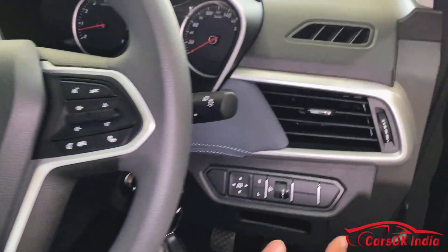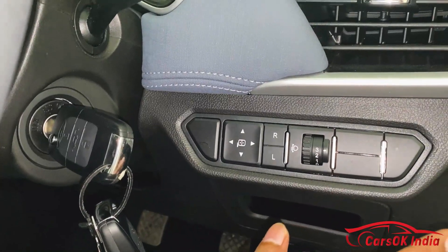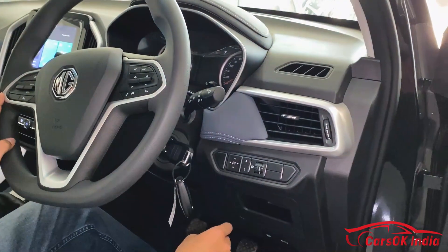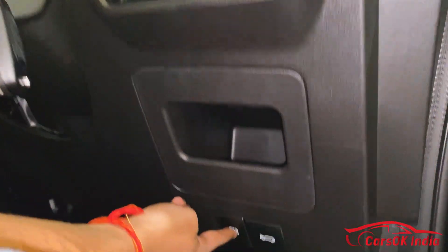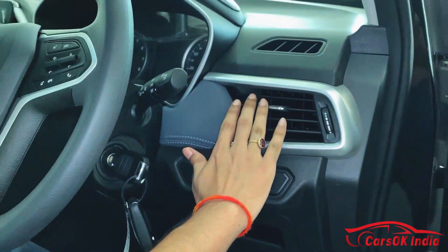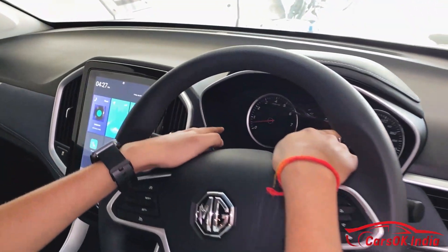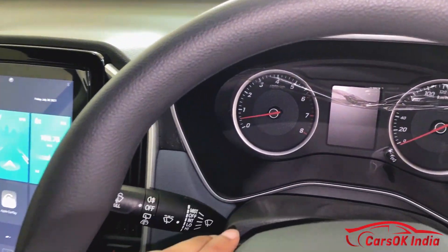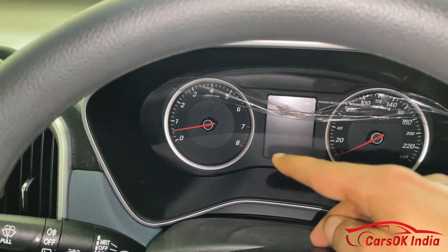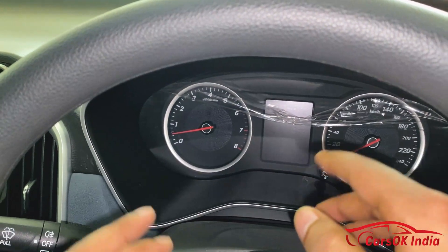There is an ORVM adjustment button here — the mirrors are manually foldable but electrically adjustable. There is a headlight leveler, a fuel flap button, and a bonnet release button. There are AC vents on the dashboard. The instrument cluster is semi-digital with an analog speedometer and RPM meter.